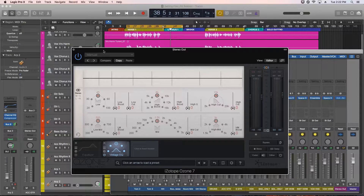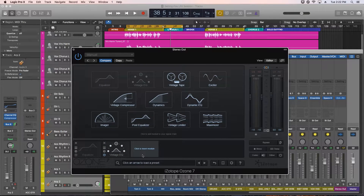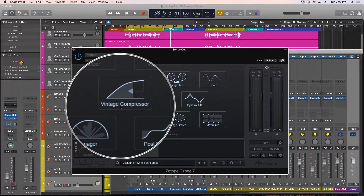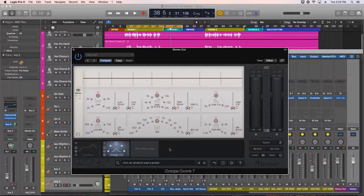Hey everyone, this is Music Tech Help Guy, and welcome to part 4 of my iZotope Ozone 7 series. In this video, I'm going to give you a rundown of the Vintage EQ module. I should mention first that the Vintage EQ module is not available in the standard version of Ozone, only in the advanced version. The Vintage Tape and Vintage Compressor modules are also not present in the standard version, which also does not allow the ability to use modules as individual plugins.